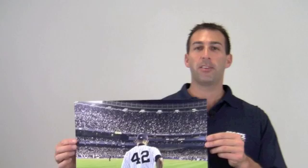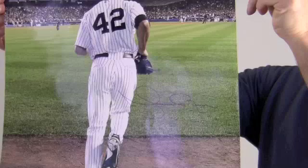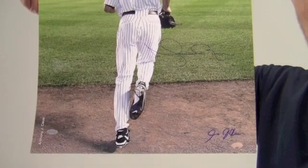Hey sports fans, it's Paul with SportsMemorabilia.com. I have here an autographed 16x20 photo of all-star relief pitcher Mariano Rivera. The excellent quality signature by the 99 World Series MVP and multiple World Series winner is backed by our SportsMemorabilia.com lifetime authenticity guarantee.